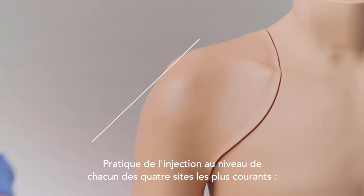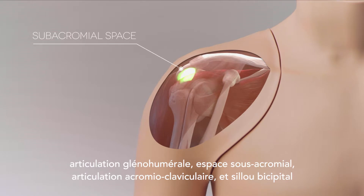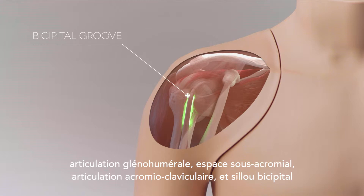Injection into each of the four most common sites can be practiced: the glenohumeral joint, subacromial space, acromioclavicular joint, and bicipital groove.